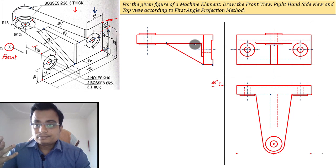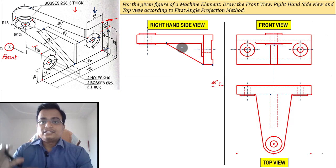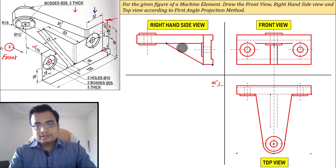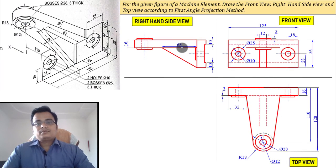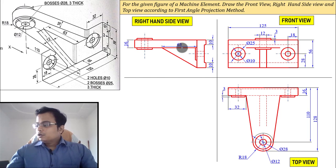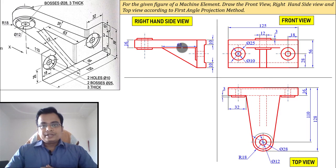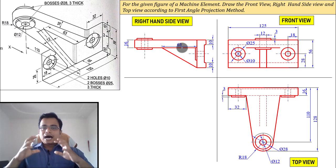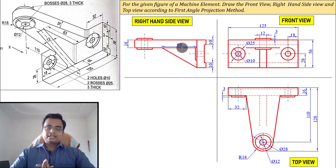That pretty much completes the orthographic projection — the front view, top view, and right-hand side view. When you add the dimensioning it's going to look like this. If you have any doubt or query, write them in the comment section below. I'll be very happy to answer. See you in the next video — take care, have a nice day, and thanks for watching.